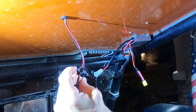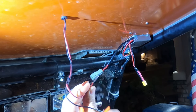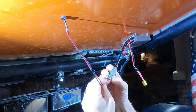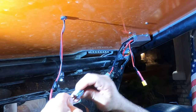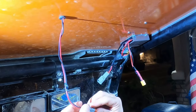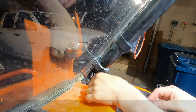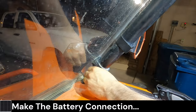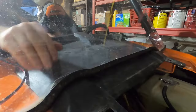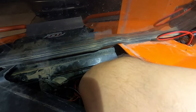First we will crimp the female ferro pins onto the wire. Now we can insert the pins into the connector and install the retainer. Our solar connection is complete. Next we need to feed the battery wire up through the cage and to the charge controller, then remove the dash and route the wire down through the dash cavity.